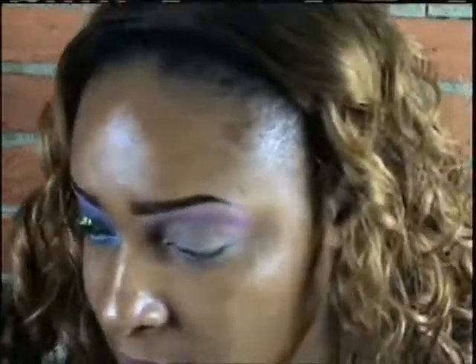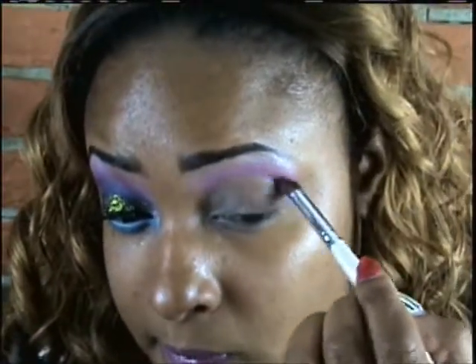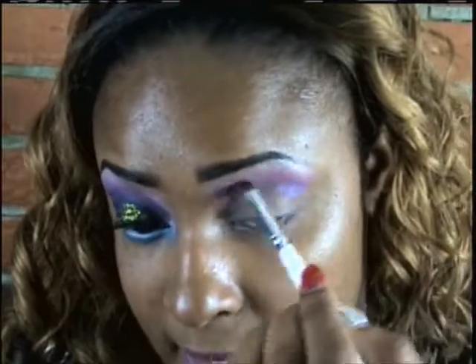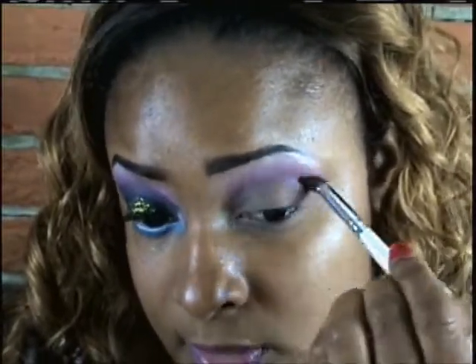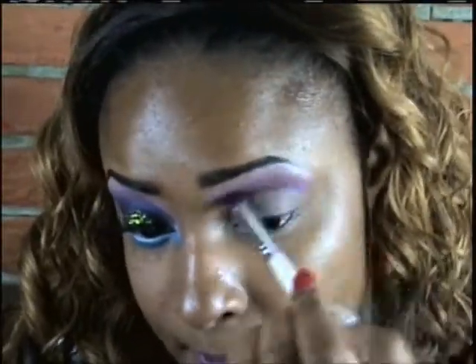I'm going back into the Petal Pusher palette and taking a darker purple color, applying that to my crease and blending it upwards into that pink Dolly Pop color. The reason I'm applying this color is because I want it to have a gradient effect. Just keep applying it until you get it the way you want it.